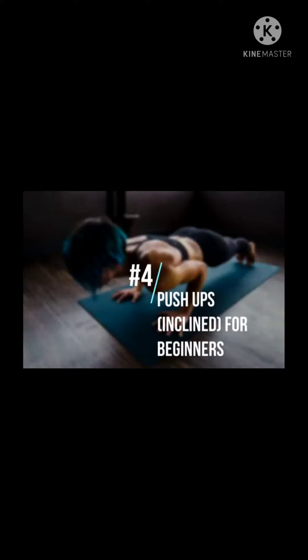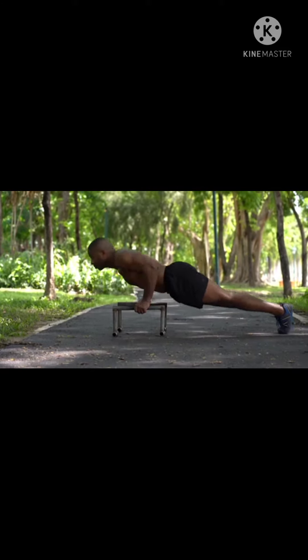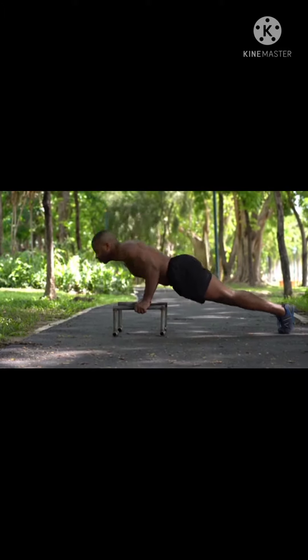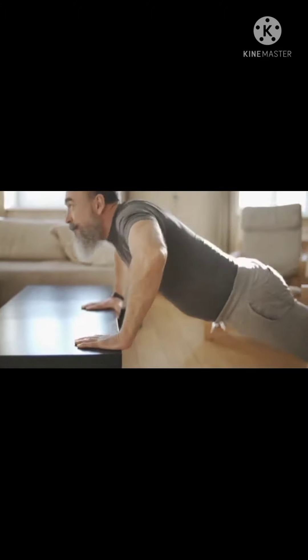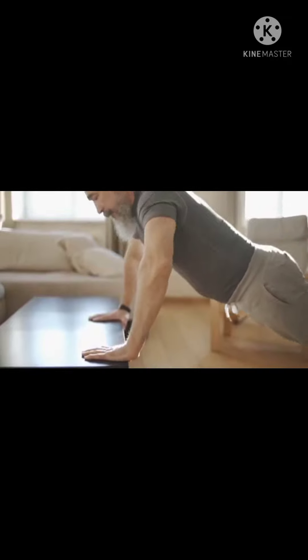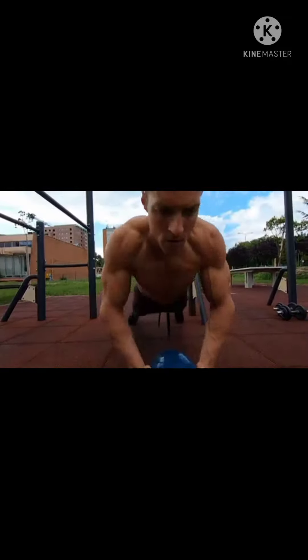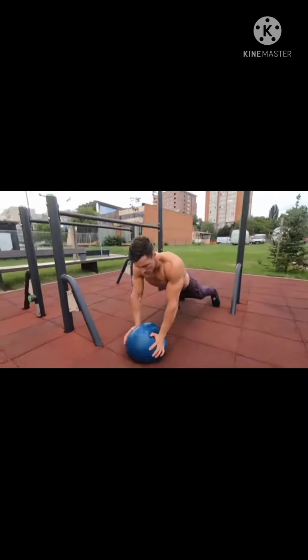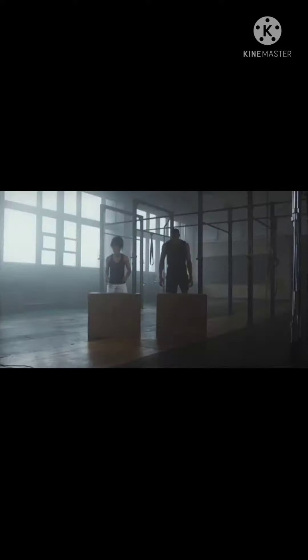Push-ups, inclined, for beginners. If you're a beginner or don't have as much upper body strength, this is a good move to start with. Start on all fours with hands a bit wider than the shoulders. Walk the knees back a bit to lean your weight on the hands and flatten the back from the head down to the back of the knees.